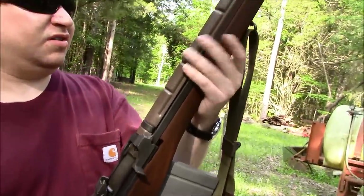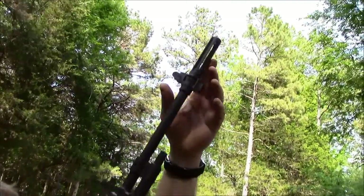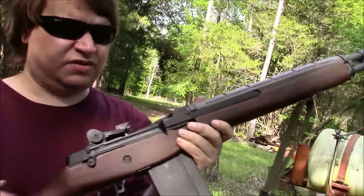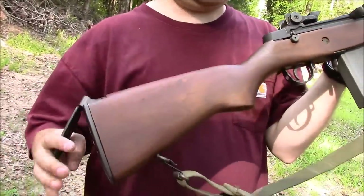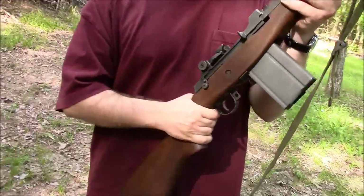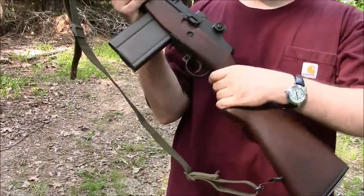Standard fiberglass handguard. Bayonet lug flash hider unit. Standard flip-up butt plate. Pretty well standard. When I was doing this one, I was going for just the M14 look — a full metal jacket type look.